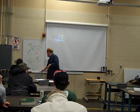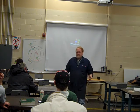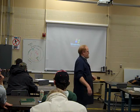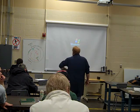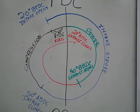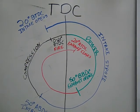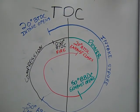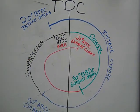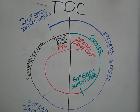Exhaust gases are just waste — you've burned everything up in compression and power. I don't want them in there taking up space, so let's get them out. The spiral shows valve overlap: we have the intake valve open for 20 degrees before top dead center at the same time the exhaust valve is still open, and then the exhaust valve closes at about 20 degrees after top dead center. That 40-degree period is valve overlap.